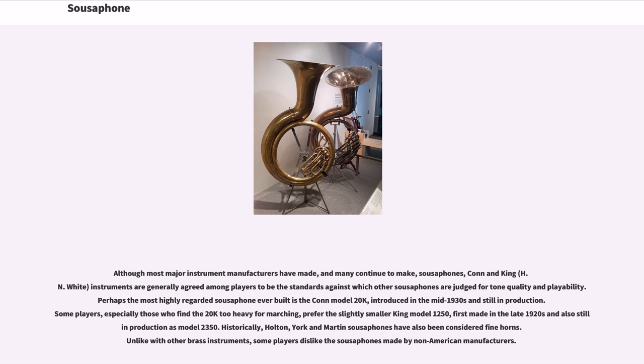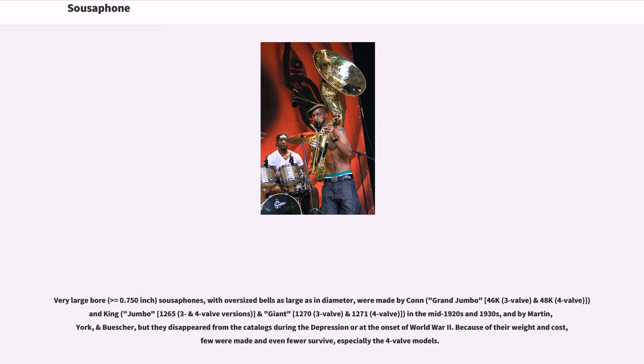Historically, Holton, York, and Martin sousaphones have also been considered fine horns. Unlike with other brass instruments, some players disliked the sousaphones made by non-American manufacturers. Very large bore sousaphones with oversized bells were made by Connecticut (48K) and King (Giant, 1270, and 1271) in the mid-1920s and 1930s, and by Martin, York, and Boucher, but they disappeared from the catalogs during the Depression or at the onset of World War II.